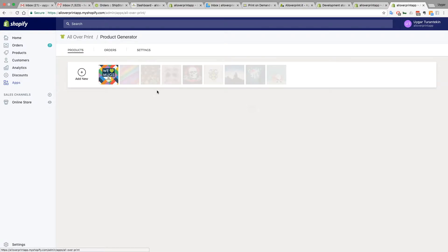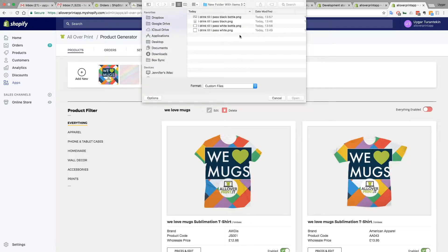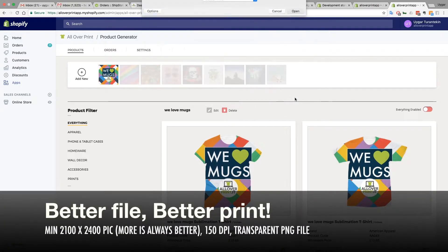The product generator loads — once it's ready we're going to upload our file. Click Add New and choose the white one. Let's try with a white design. Just upload it. The file has to be a PNG file.